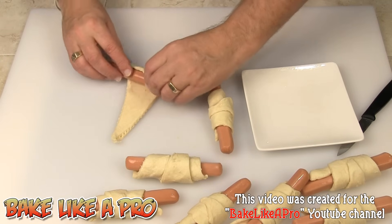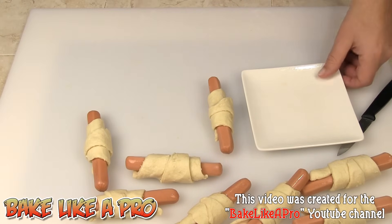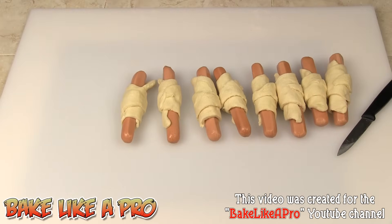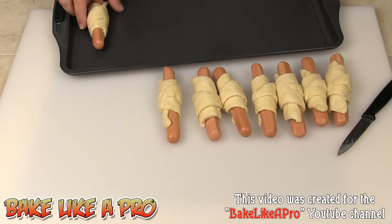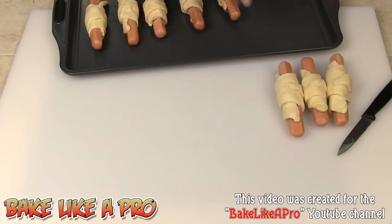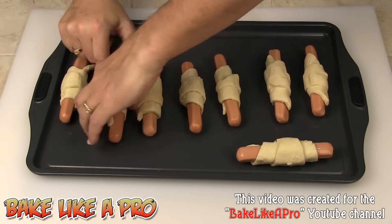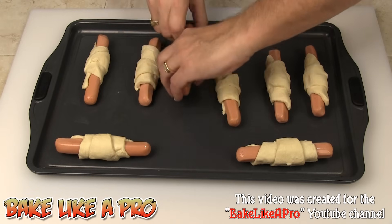Alright, and our last one. This is a really fast, yummy dinner when you just don't have time to make a real dinner. So here we have our little wieners. I'm going to grab a tray. Alright, got my tray — just going to get all of our wieners down on the tray. Let's just place them.